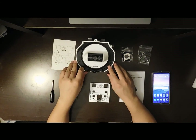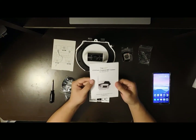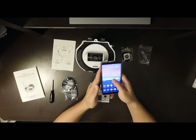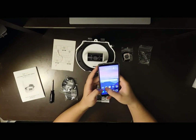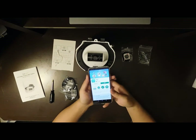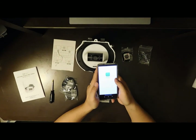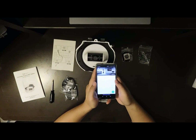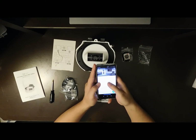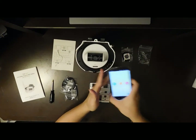This is the installation guide video for the Solar Wafer camera model C310. First, go to the Play Store and search for Dolby — click the correct icon to download it. Click open, and if you haven't registered an account you need to register one. After you register, you will go to the main page — this is the home page.